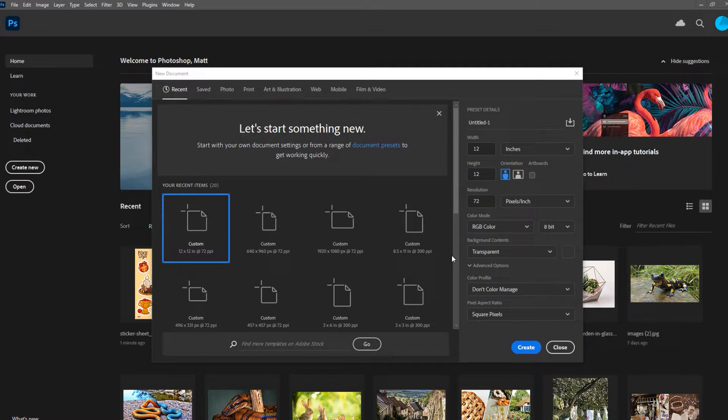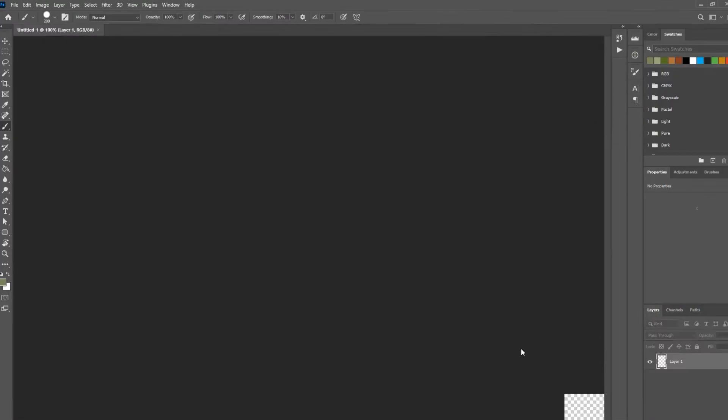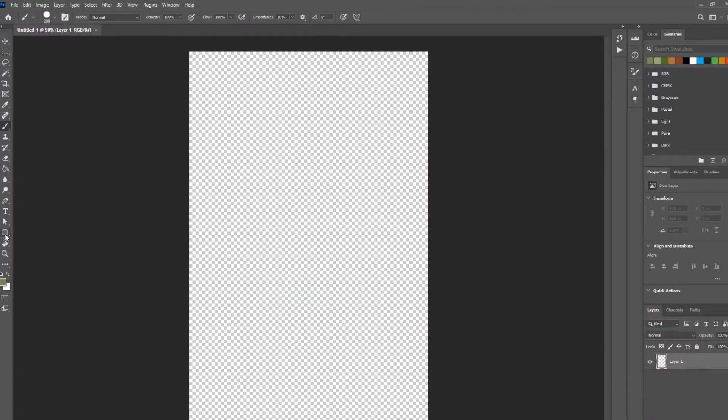First things first, we're going to set up our file. This part is pretty similar to the way I used to do it but I've changed things slightly. The first step is to set the file size — I always do it by inches. My sticker sheets are all four by six, so four inches wide, six inches high, and make sure the resolution is set to 300 pixels because that's best for printing. Then hit the create button and the first thing I usually do is import the backing of my sticker sheet.